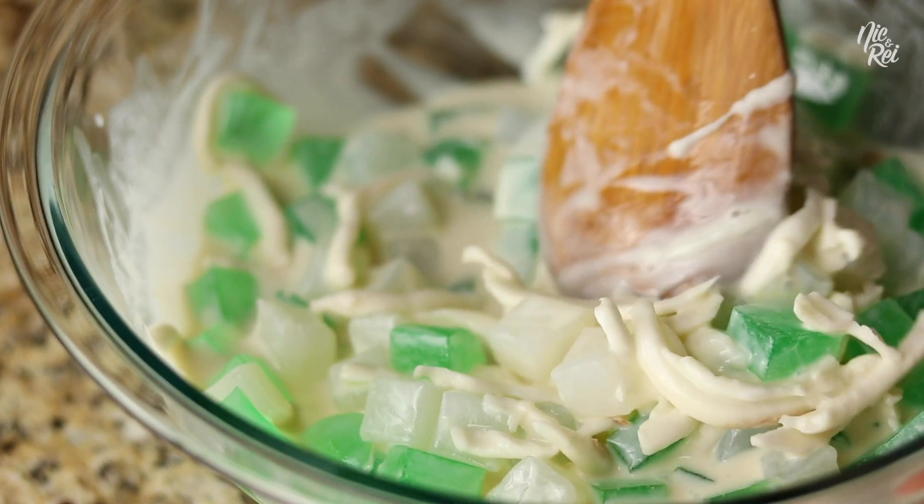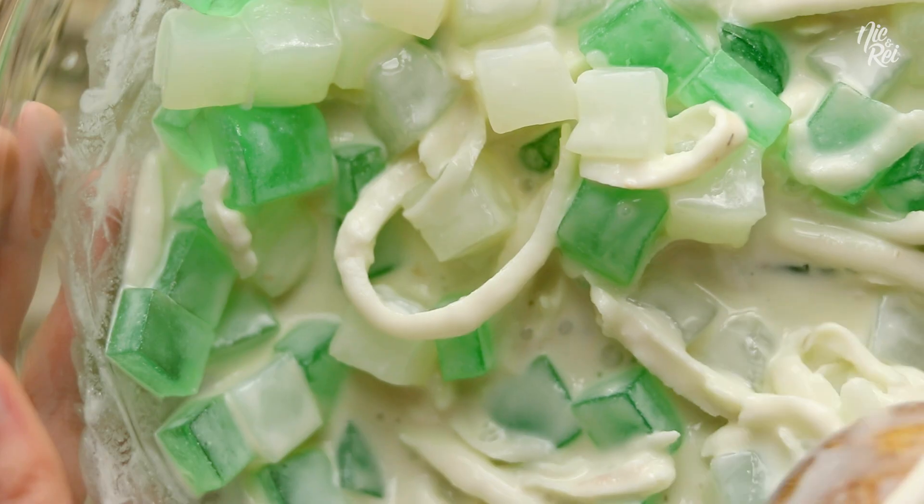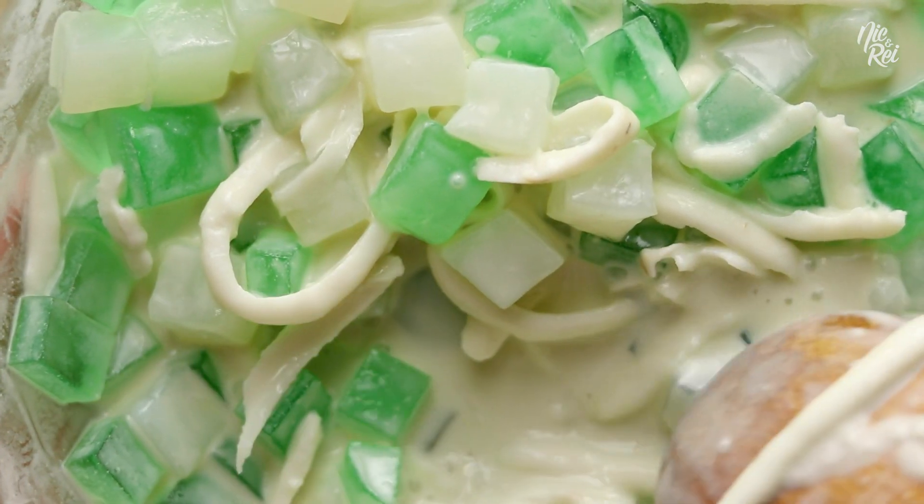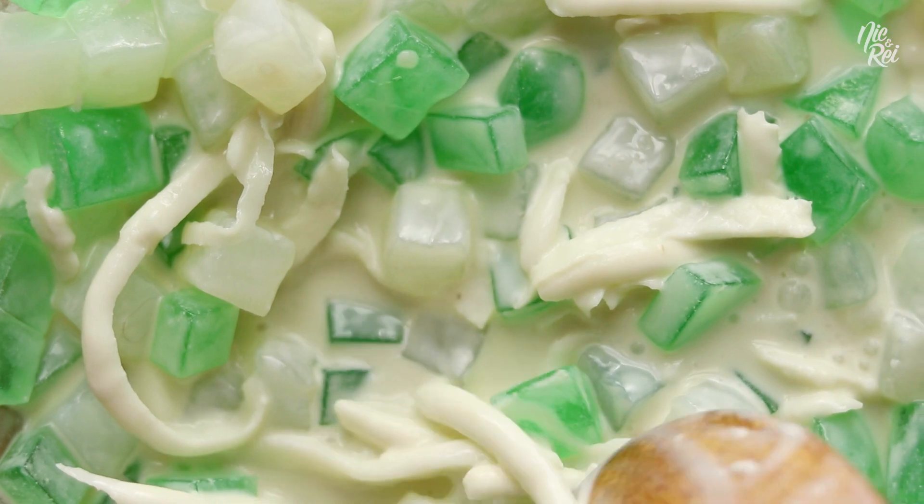Today we're gonna show you how to make Buko Pandan Salad. Buko Pandan Salad is like a Filipino version of fruit salad that draws its flavors from coconut and pandan leaves.